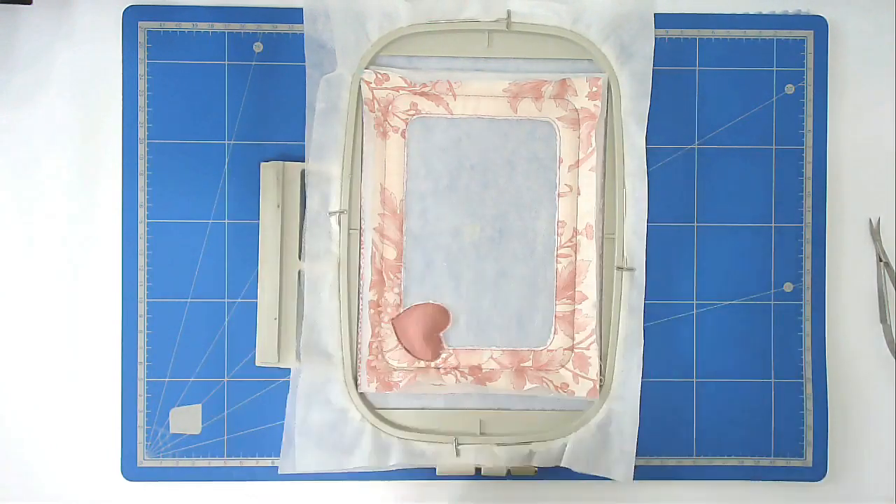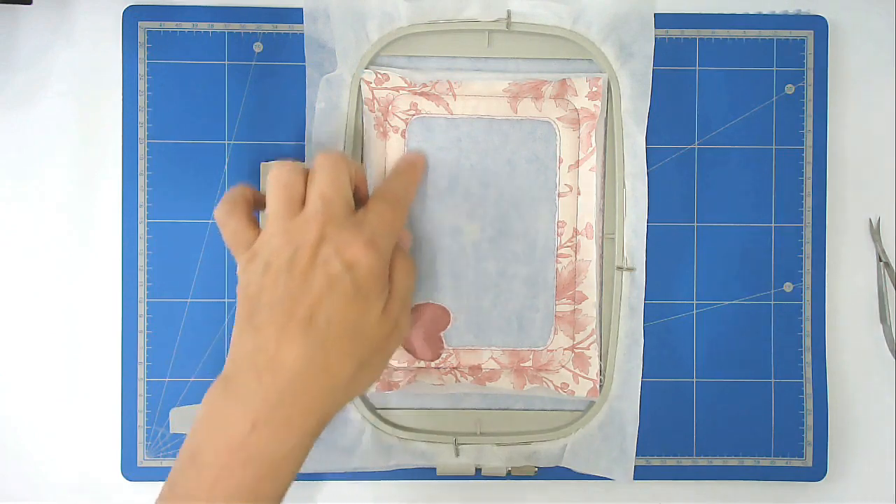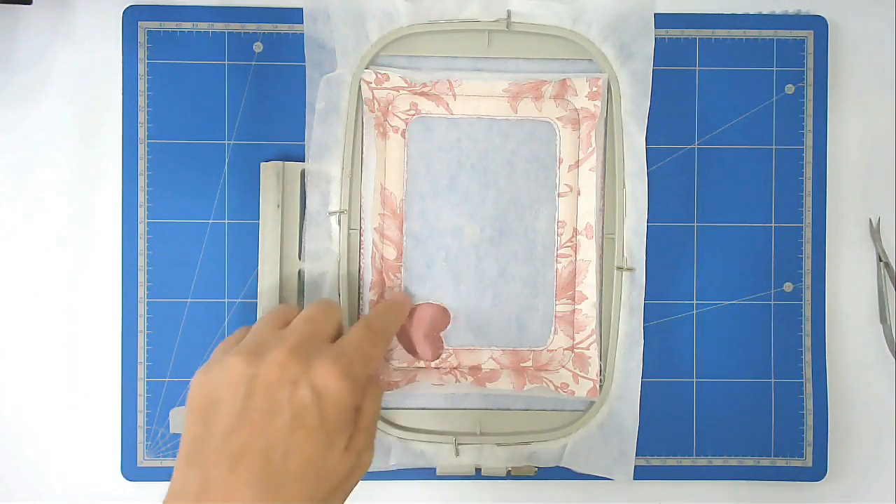Once you've trimmed and tidied it all up, you're going to pop that into your machine and stitch round number four, which is going to do the zigzagging around this edge and around the heart.